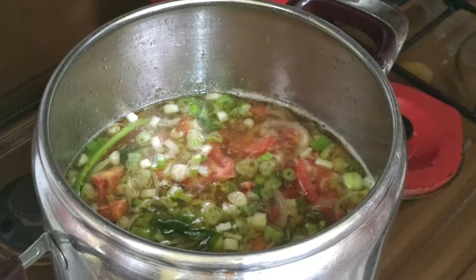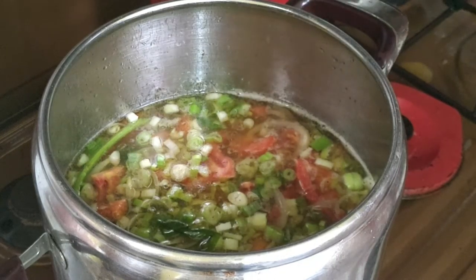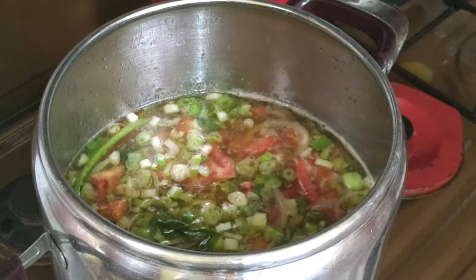Di sini juga Anda bisa koreksi rasa. Apakah garamnya sudah cukup? Atau kaldu bubuknya masih kurang? Silahkan tambahkan sesuai selera.